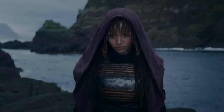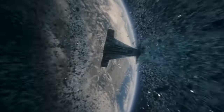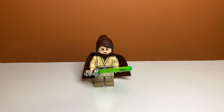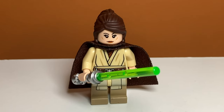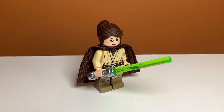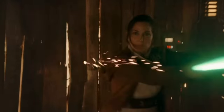We're going to be looking at these Acolyte characters in chronological order from when we see them in the show. The first character we see is the Jedi Master Indara. For her, I just gave her some generic robes and a green lightsaber. She's pretty generic in the show — she doesn't have any special accessories or special pieces — but I think this minifigure looks pretty accurate.